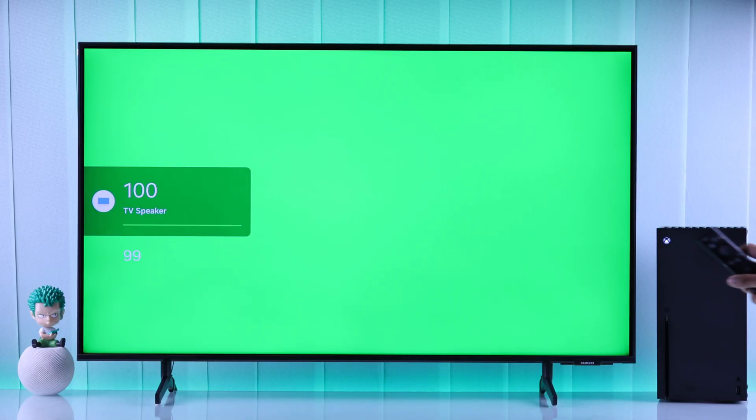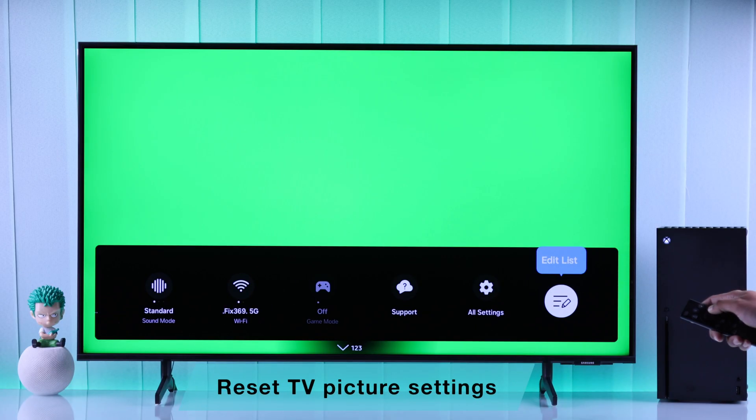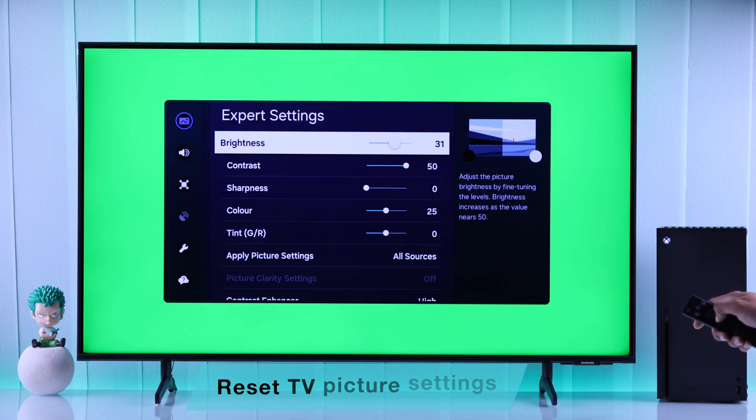If the green screen still appears, you'll be surprised to know that sometimes it's caused by your TV and not your Xbox console. To check that, turn up your TV's volume and move around your Xbox console using the controller to check if you can hear something. As you can see, we can hear the login sound, which means our Xbox is working properly but the screen is just green. To fix this, you can try power cycling your TV, and some have also suggested that resetting your TV's picture settings helps.